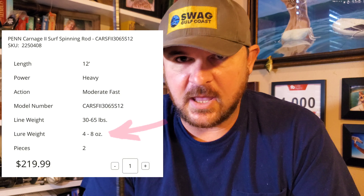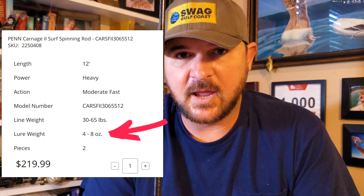This rod was intended to be a surf fishing outfit for sharks. I was casting an eight-ounce spider weight and the very first cast just took the tip right off the end of the rod. I do really like this rod and I'm hoping it's going to be able to withstand a little bit more than what that one cast put it through. But we're going to find out, and the only way to do that is to get the tip fixed.